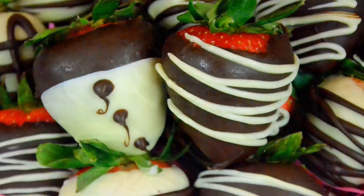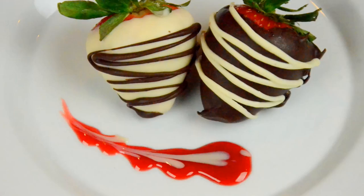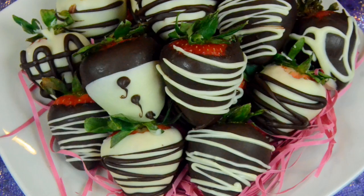It usually costs about $1.50 to $2 a piece, and it could get crazy expensive. If you make this on your own, you will save tons of money. And this is a foolproof recipe — you can't go wrong with this.